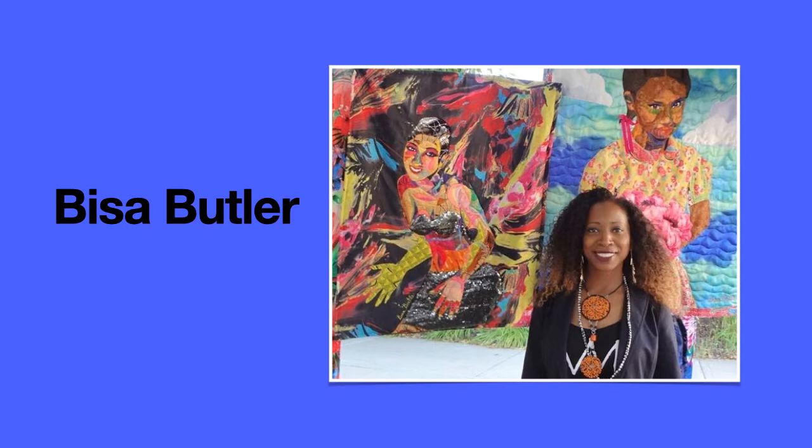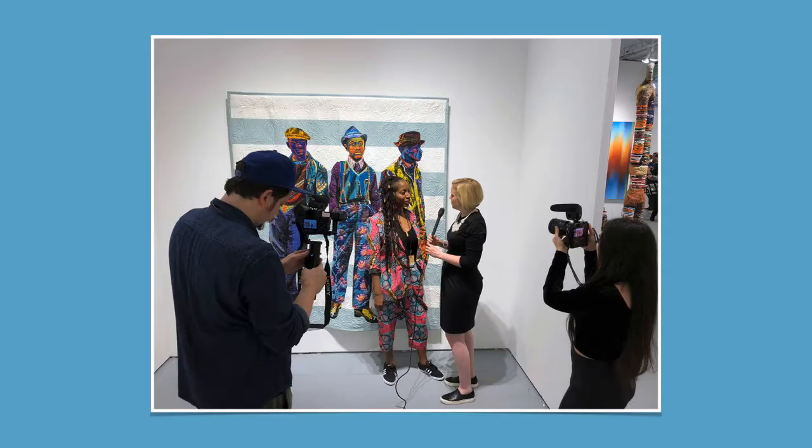Currently she's a Newark public school art teacher — I think art teachers are pretty great — and she lives in West Orange, New Jersey. So many of you live in East Brunswick, New Jersey, and she's living in West Orange, New Jersey, so we can definitely find that in common. I hope you enjoy seeing her quilted works of art.